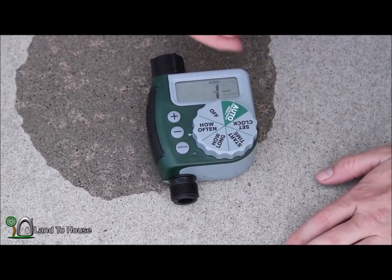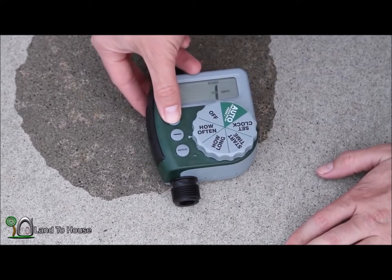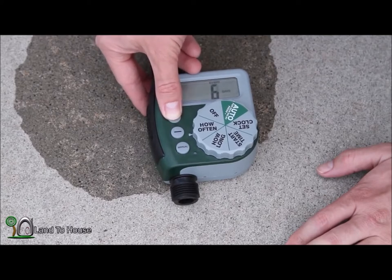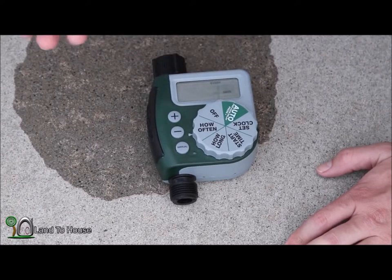How often? Several settings are available here. You can do 1 day, 2 day, 3, 4, 5, 6, 7, every 6 hours, 12 hours. I'm going to do every day. So let's say every day at the same time it'll cut on.